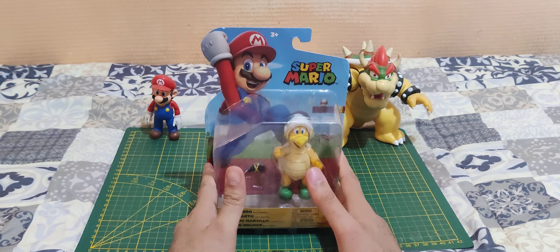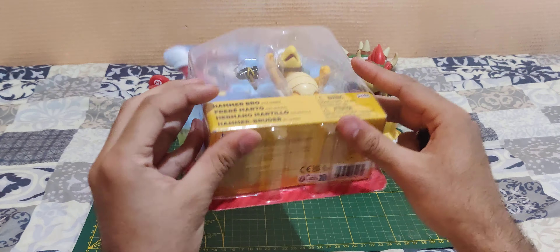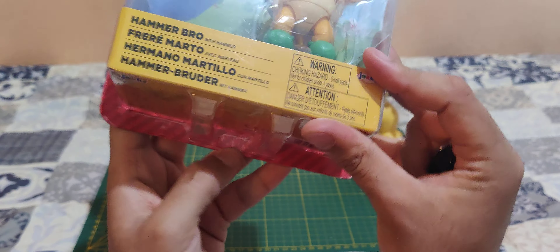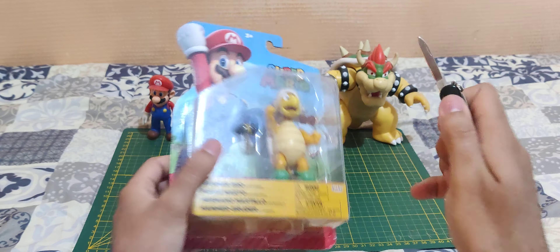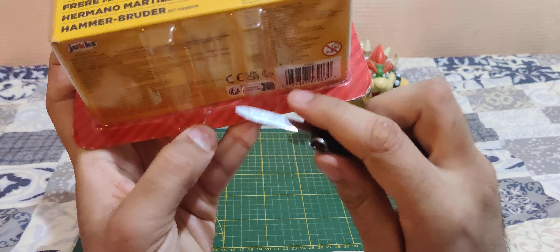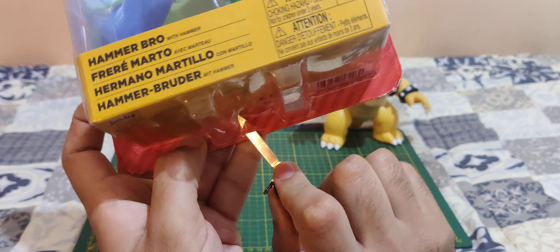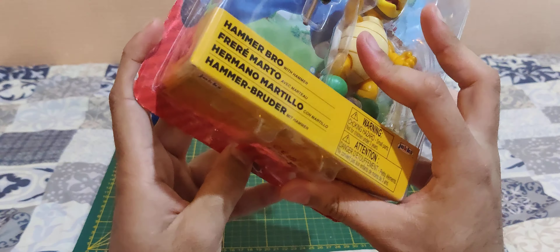Let's get now to the unboxing. We're going to open with our trusty knife — make a small cut here. And we're in.